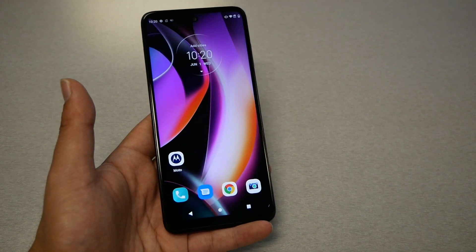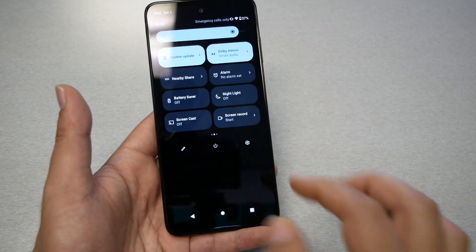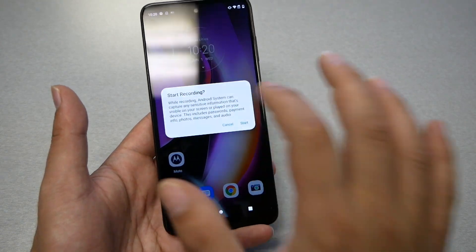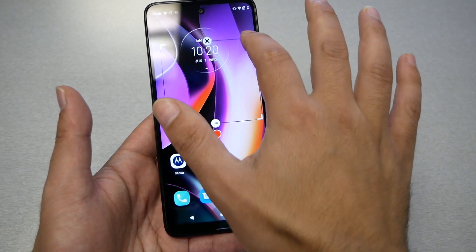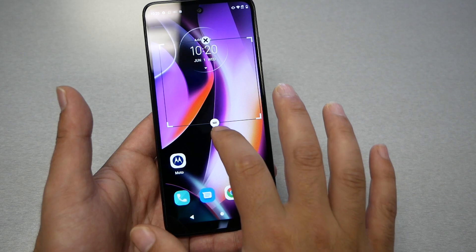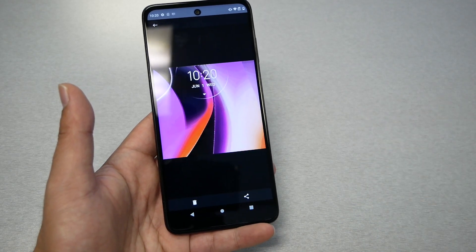There is another way to capture only a portion of the screen. Go to the status bar, search for GIF Maker, and hit Start. A box will appear — position it where you want and adjust its size, making it big or small. Then press the record button for one second, turn it off, and the screen capture has been taken.